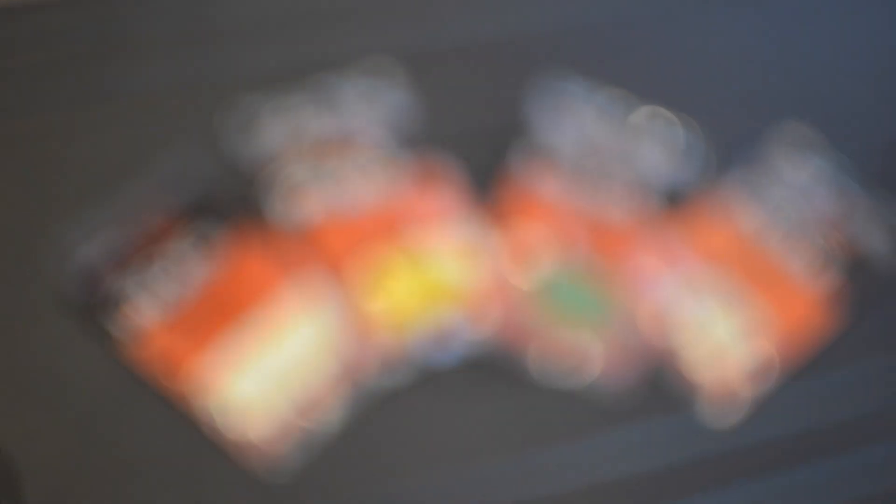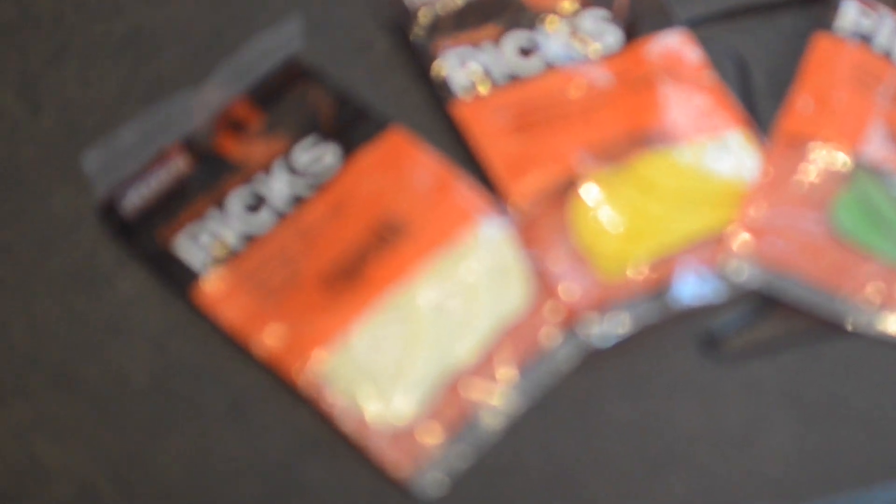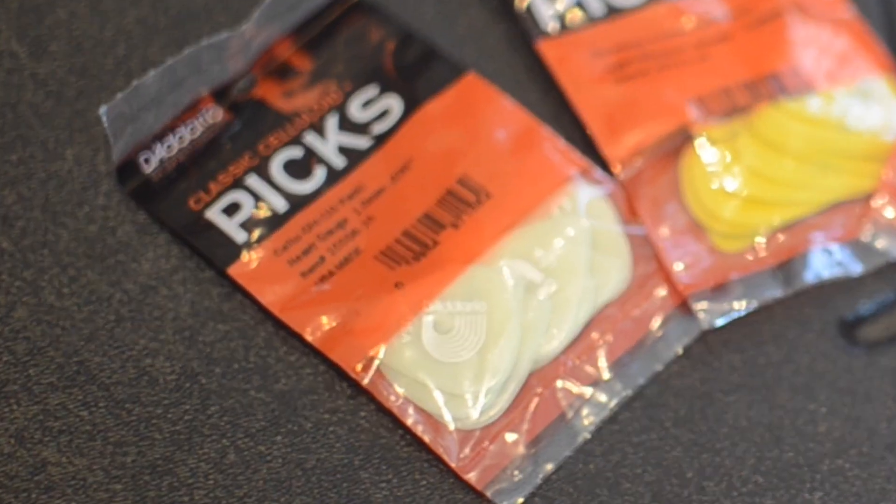I'm also going to chuck in these glow in the dark D'Addario picks as well — these are the Sell Your Glow 10 pack. They're going in at 1mm. So remember: comment where you've tuned up in a weird place below, like the Facebook channel which I'll link, and like and subscribe to this channel for a chance to win. I'll PM you.